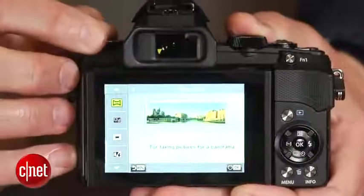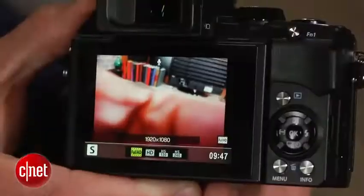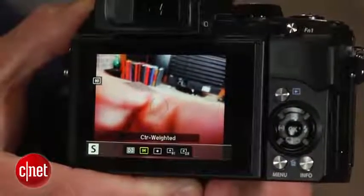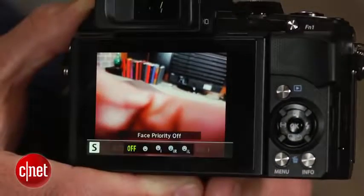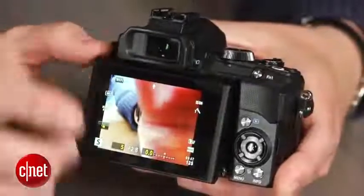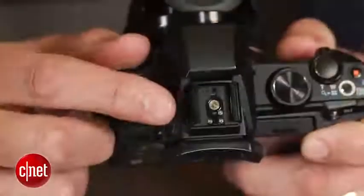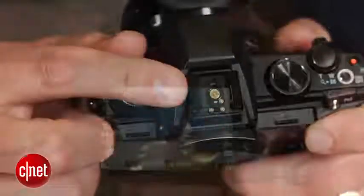You've also got a wide array of shooting options, raw image capture, and full HD and high speed movie capture. And although it's a bit big for a pocket camera, it's still compact and has a big high-res electronic viewfinder and a tiltable touchscreen LCD, a lot of direct control over settings, a hot shoe, and even built-in Wi-Fi.